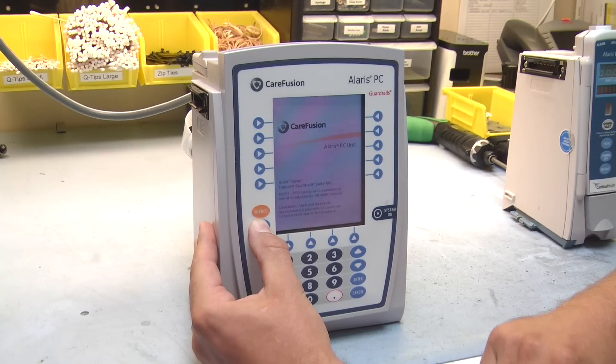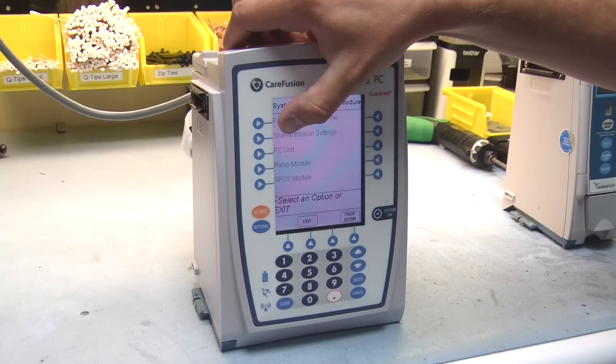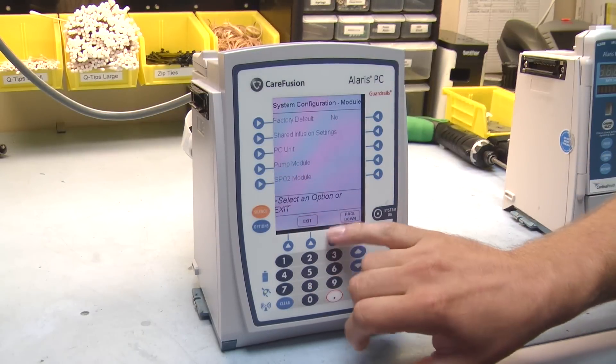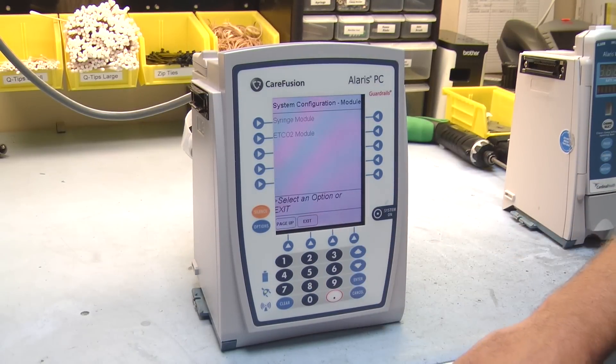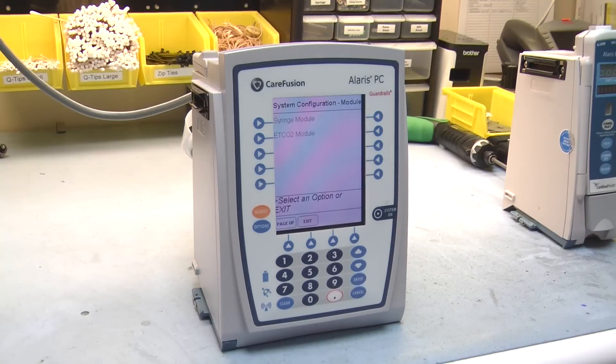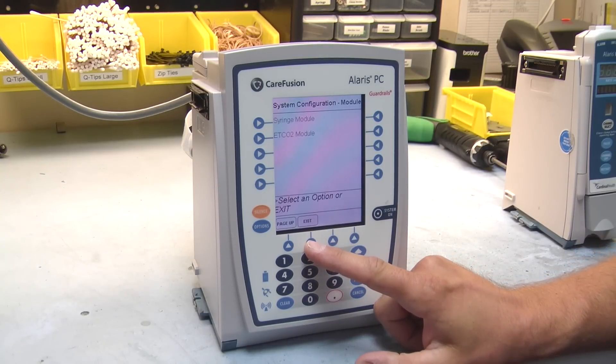In this menu, you'll be able to change your clinical settings for your patient care. We have our shared infusion settings where you can change those for the PC unit, pump module, and SPO2 module. If we page down, you'll see you can go into your syringe module and the TCO2 module. In each one of those menus, you'll be able to change certain settings to treat your patients just right.